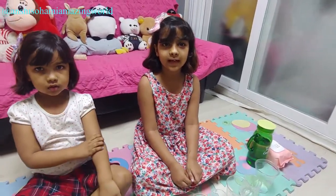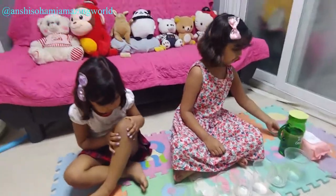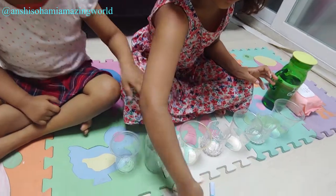Today our video is the walking colour experiment. Let's begin. We need some tissues, some water, some colours, and some cups.